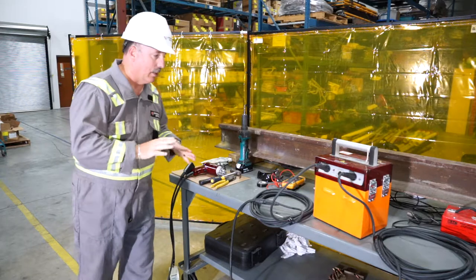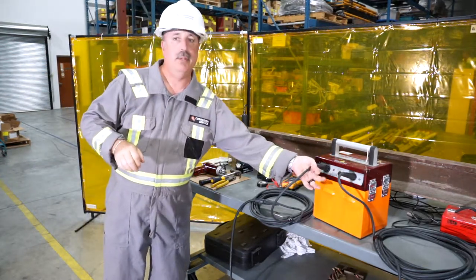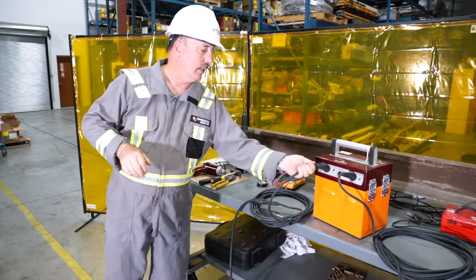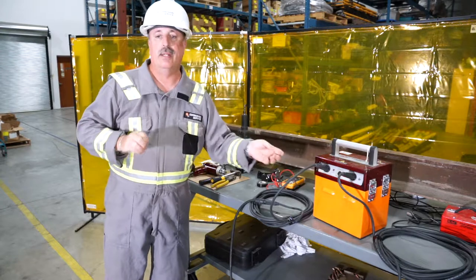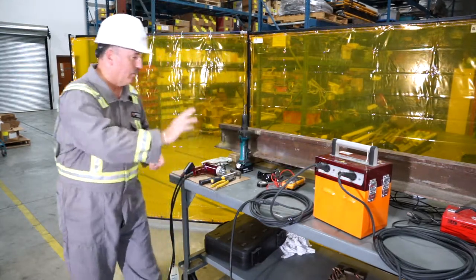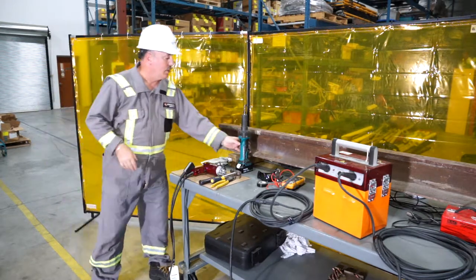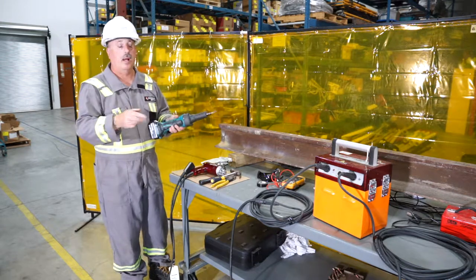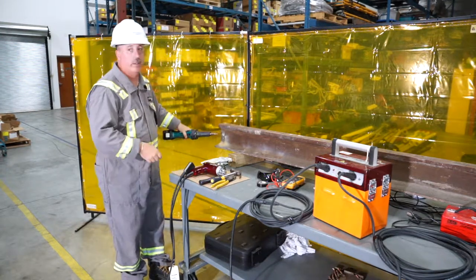A little tip I recommend: put a small red piece of tape on one set of cables at both ends, so that indicates which cable you're going to plug your gun into. Now I'm connected.